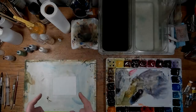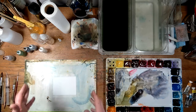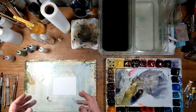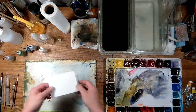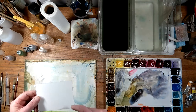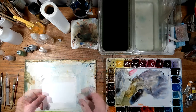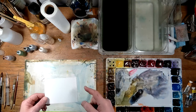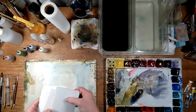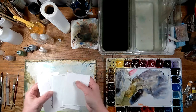Instead of trying to do another full demo painting, I thought I would just do some small cards with different effects on them so I can get through more different examples that way. Basically what I did was took a quarter sheet of watercolor paper and just divided it into thirds — three across and three down — and then cut them into little cards.